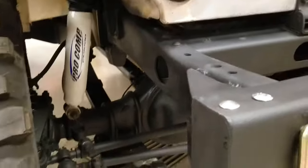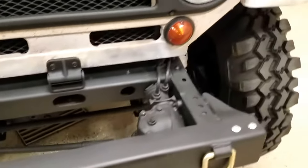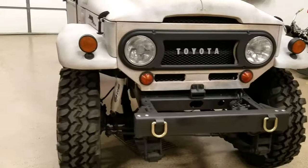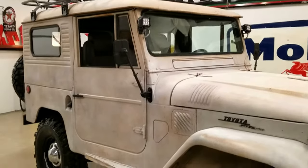Brand new Pro Crump shocks, brand new shackles, lots of new ball joints, and new 34-inch Super Swampers. New LED lights and a really cool custom roof rack.